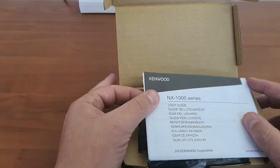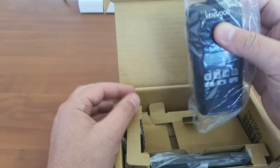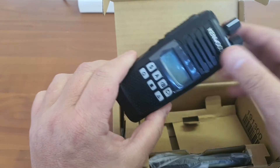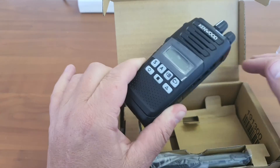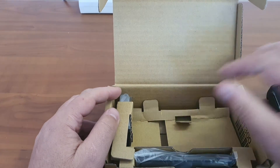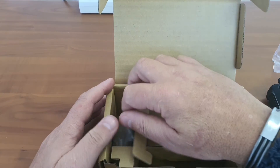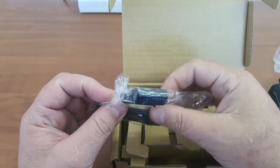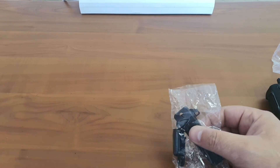As you can see, just a booklet. This is a display radio from Kenwood, and I think it is one of the entry-level devices supplied by Kenwood in South Africa — the cheapest one that you will get with an LCD display. Next up we have the battery, and then also we have the belt clip and dust cap for the accessories. Let's have a look at the individual items.